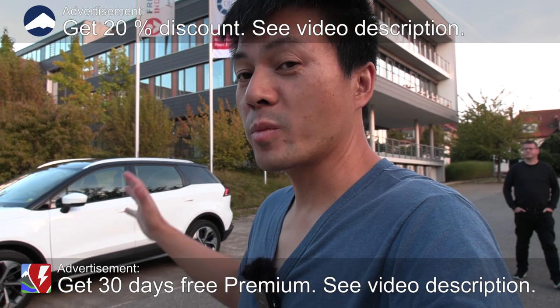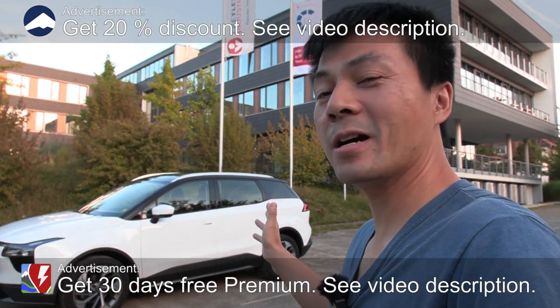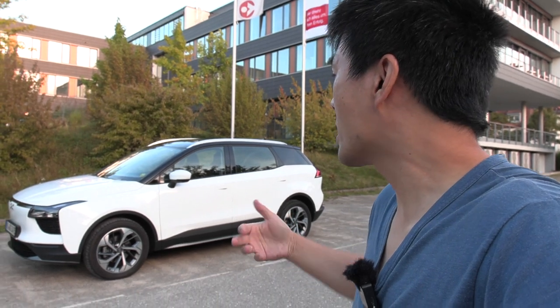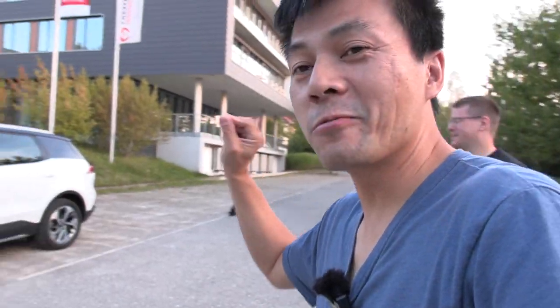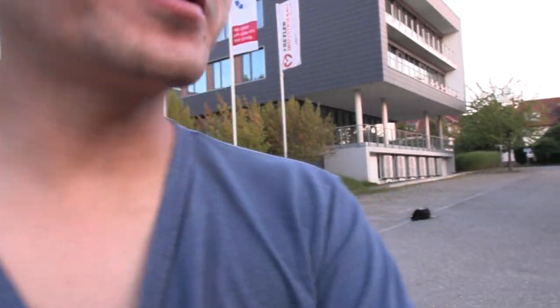Yo, what's up? We are now in Germany. Behind me here I have the Aiways U5, and this is going to be a quick review of the U5. It belongs to one of my followers. So we will do a little review, interior view, and then some driving impressions. Let's start with the exterior.